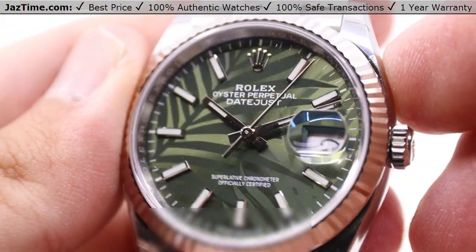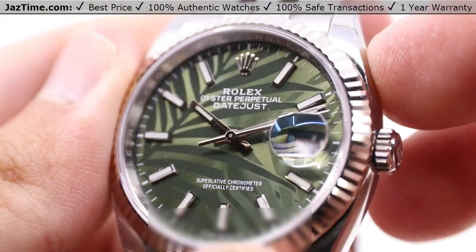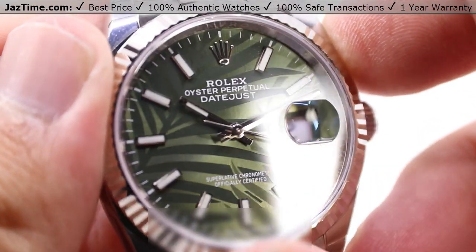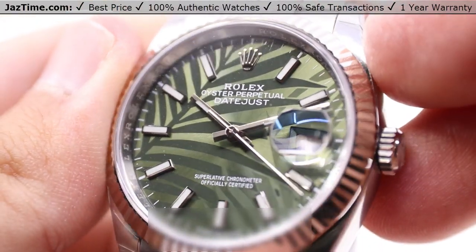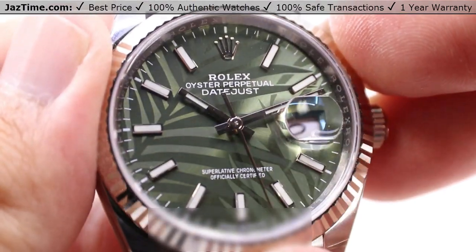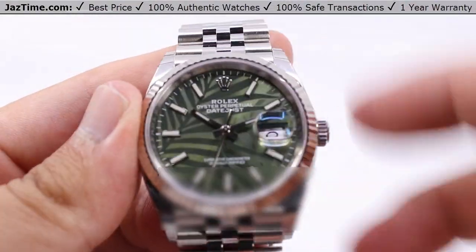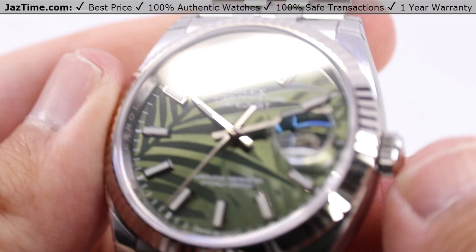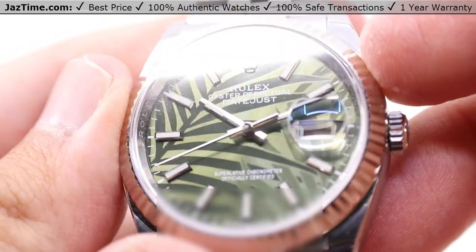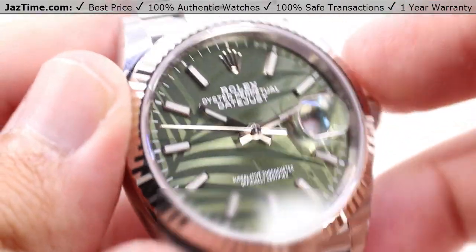This one is absolutely a beautiful dial. This specific color of green I never really liked growing up, but it's one of those that you see often enough in nature and in the world around you, and it just takes on a life of its own and becomes a subtle sort of elegance. Did you know that people can actually perceive more shades of green than any other color? So fully appreciate this dial — there's plenty of green, different types of green in this dial to start and to finish.